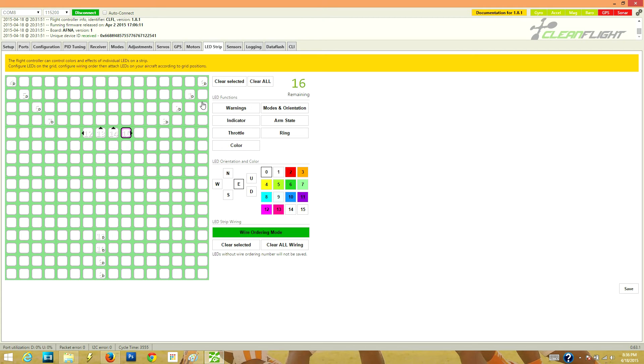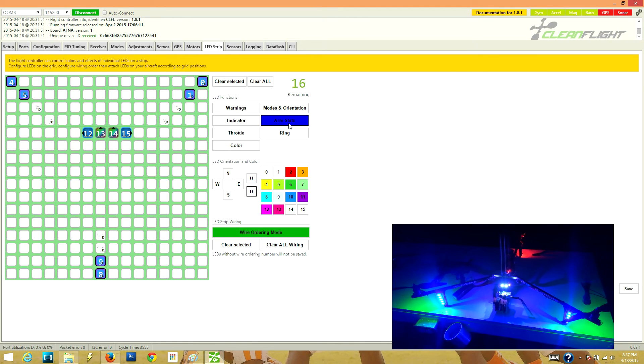Now we want to give them functions. My first two front LEDs I want to be headlights — static, one color, never changing. So we click on color and set them to white. For my side LEDs, I want them to have a battery warning function and also an armed state function, so I can look at my tricopter and see if it's armed. The outside LEDs I also want to be an armed state. Armed state will show green when not armed and blue when armed.